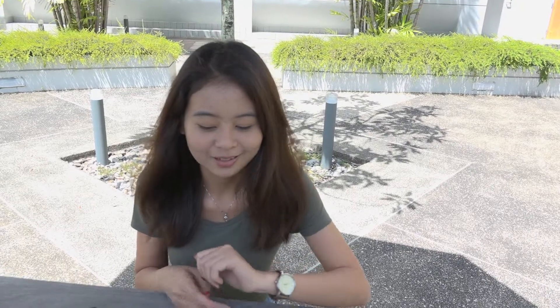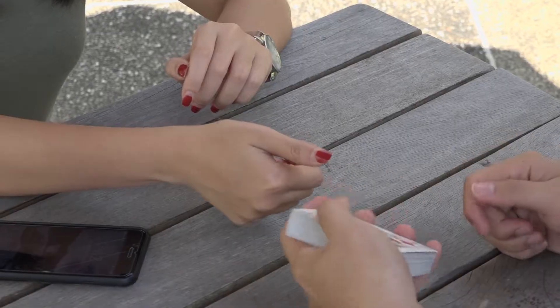Hi guys, so I'm going to try something cool right now. Hold out your hand like this. Okay, great. I have the Queen of Diamonds, here I have the Queen of Diamonds, right?